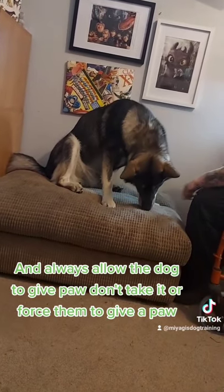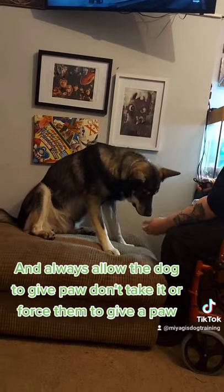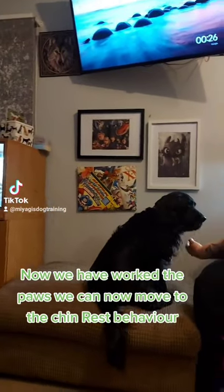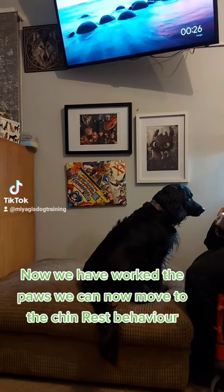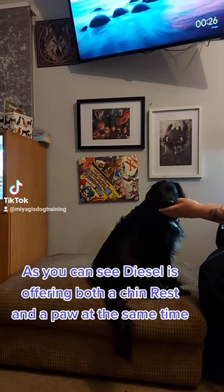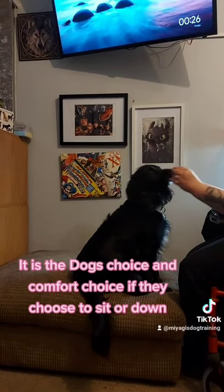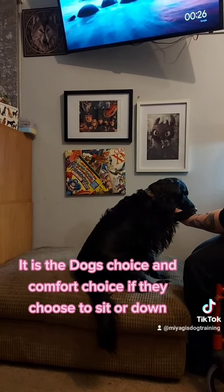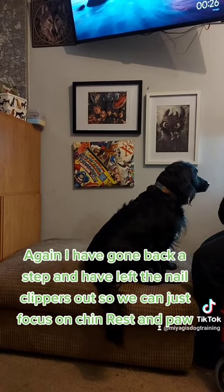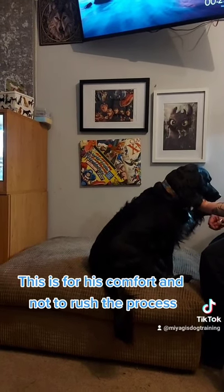Always allow the dog to give paw — don't take it or force them. Chin Rests and Nail Clipping Part 5. We can now move to the chin rest behavior. As you can see, Diesel is offering both chin rest and a paw at the same time. It is the dog's choice and comfort whether they choose to sit or down. I have gone back a step and left the nail clippers out so we can just focus on chin rest and paw — this is for his comfort and not to rush the process.